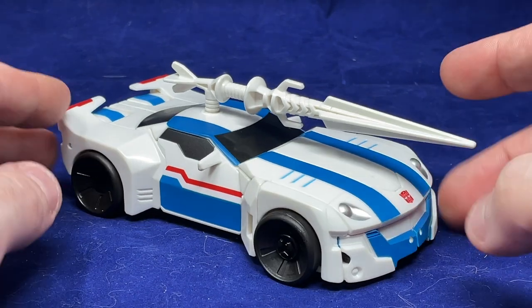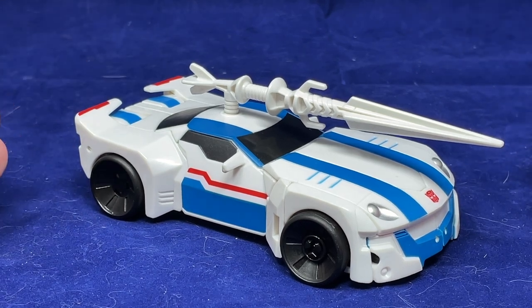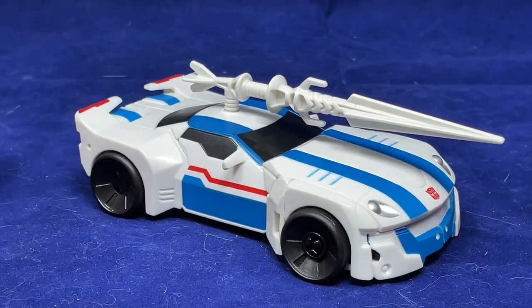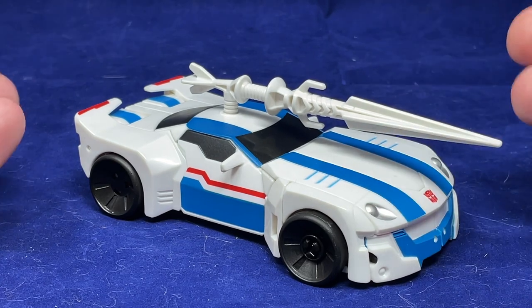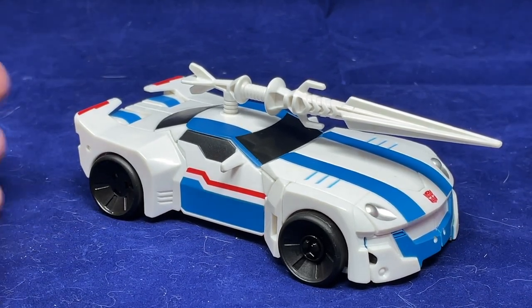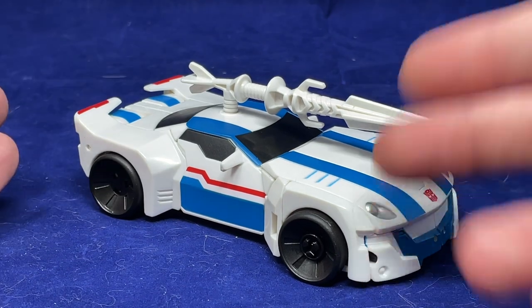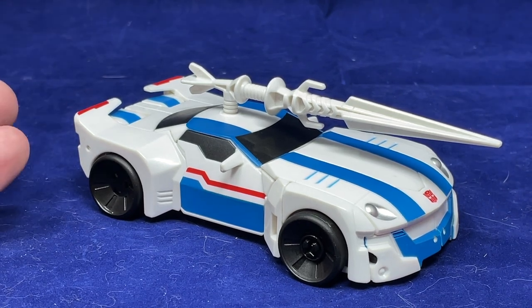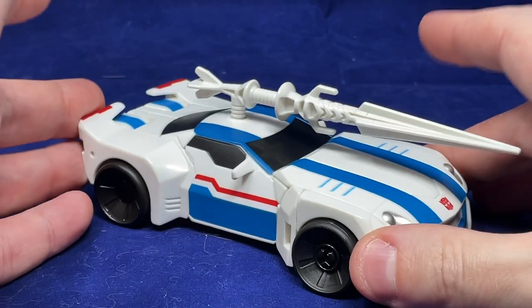The core figure for Robots in Disguise Warrior Jazz is not bad — it's a really interesting transformation. Some stuff ends up in the same place as you'd expect for a Jazz, but some of the way it transforms is really clever and interesting. The original version I looked at was definitely way too plain. There are Reaper labels available that change that, but the reason I wanted to get this version rather than a regular RID Warrior Jazz with Reaper labels is because of the robot mode head. This is a really nice color layout and color scheme — it looks really nice.